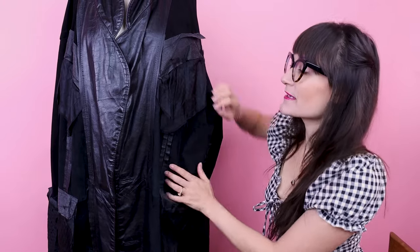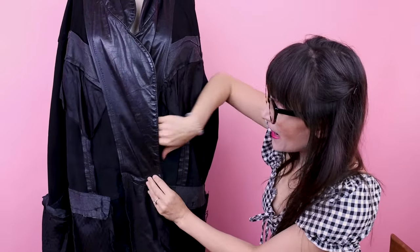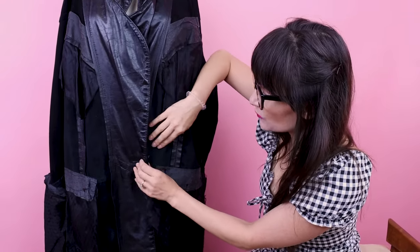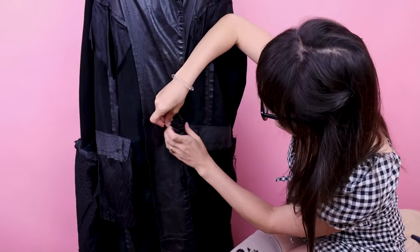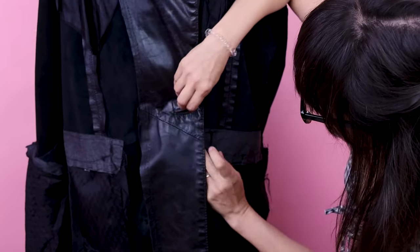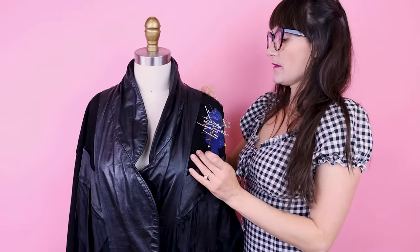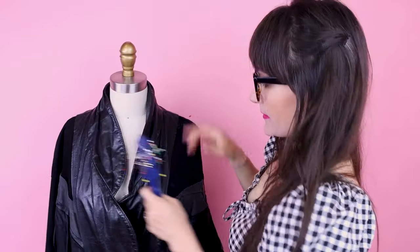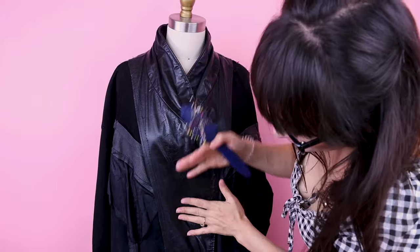Now we have the lining of the body of the jacket removed so we can really see all the inner seams we can use for tailoring. The first thing I want to do, like always, is make sure I'm pinning down center front — in this case where the overlap is for the buttons — so I know where my center line is and I'm not taking in something too much or not enough. I'm also going to put some pins in at the shoulders so they don't move while I'm pinning later.